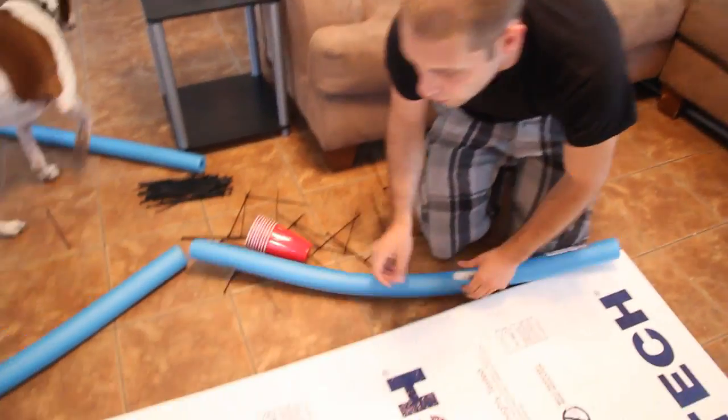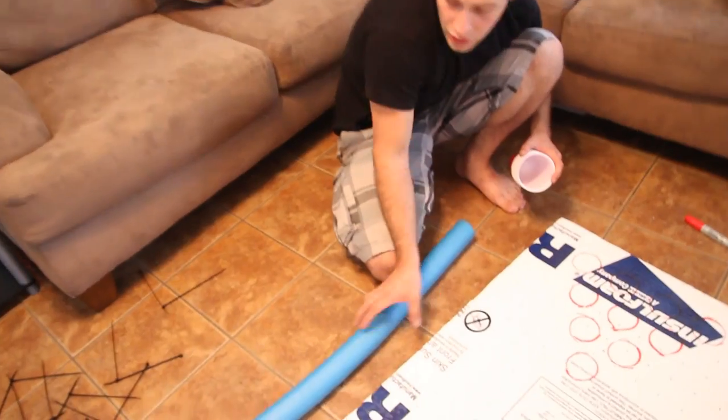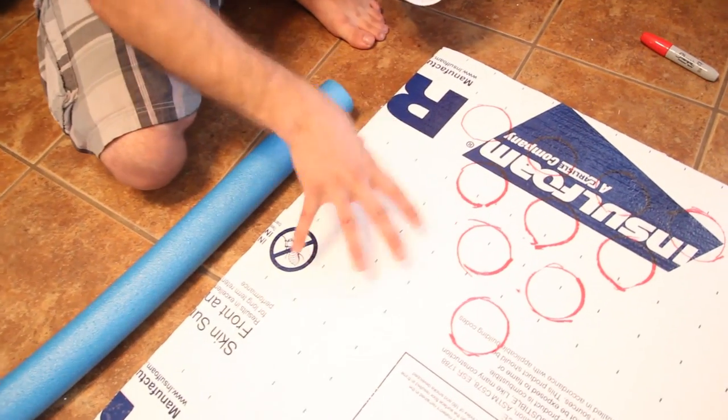What you're going to do is, you don't want your reflective end pointing up, otherwise you're going to get a hell of a tan. You want to do this before you connect the noodles because it's got to be on flat ground.